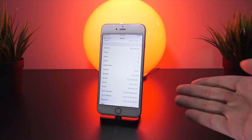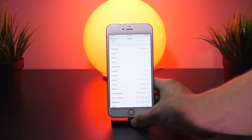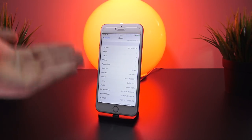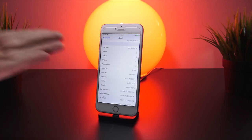Before we head to the computer, go ahead and connect your device to your computer via the Lightning cable. You will need to trust the connection, enter your passcode, and make sure your phone shows up in iTunes.